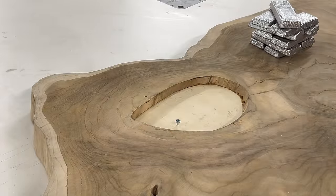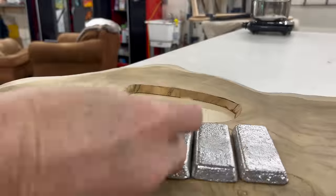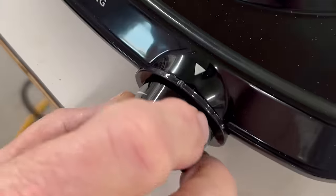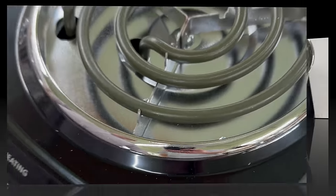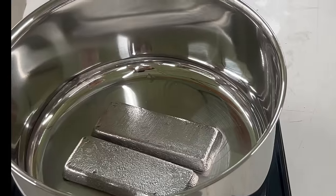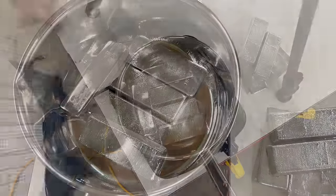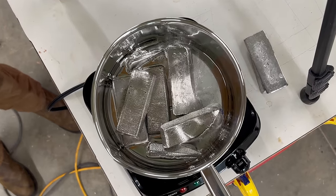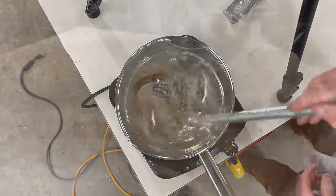In case this metal cools and contracts, I'm going to put a few screws in for it to grab hold of. Just take a moment here and admire our ingot melting system — we have a $15 hot plate, we've got a $12 pot, and we're ready for business. I did speed up the footage here but it really took only five minutes for them to go from ingots to complete liquid, and I think we're ready to pour.